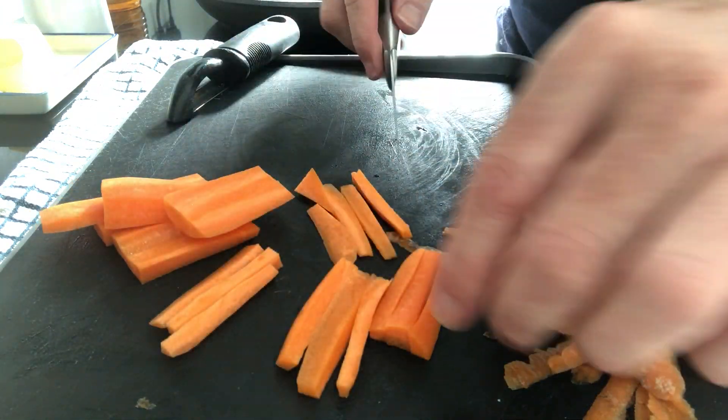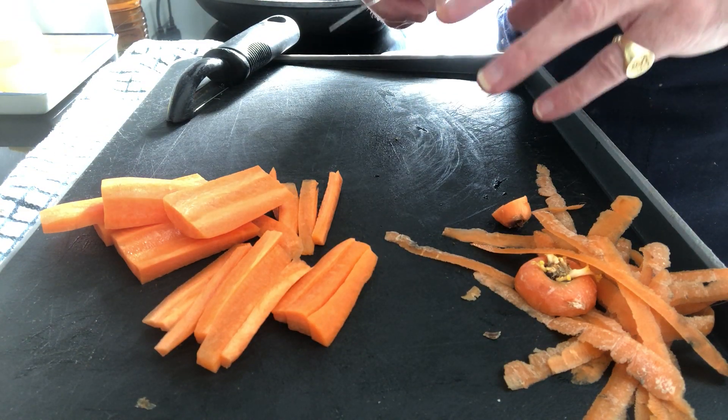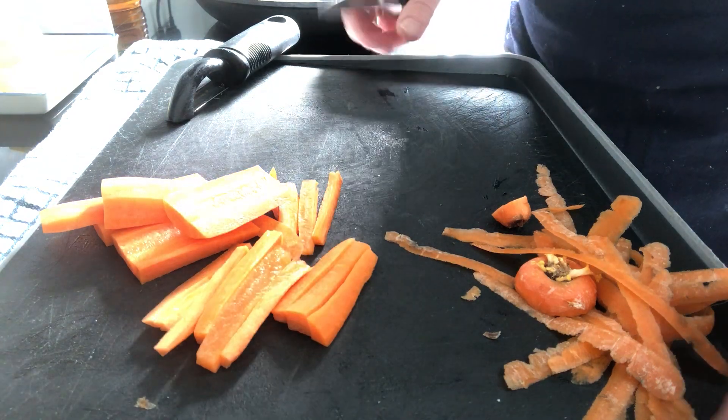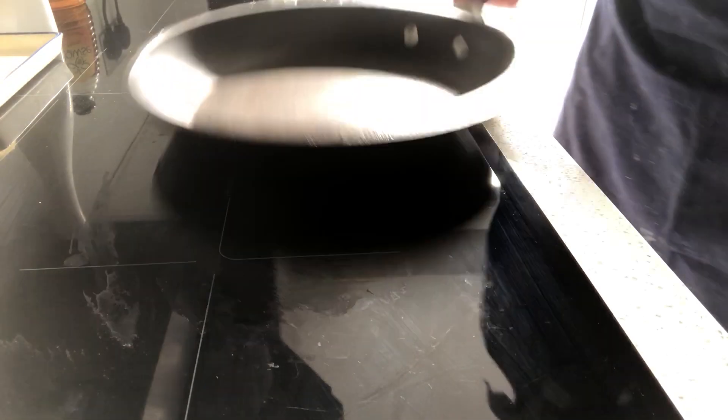Now you're going to take these carrots and pop them into a pan with a little bit of salt and bring it to the boil. Boil for no more than four to five minutes — you just want to soften them down a little bit before we put them into this pan.